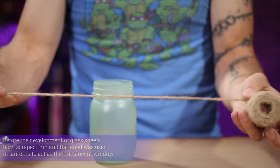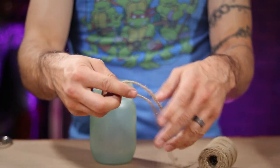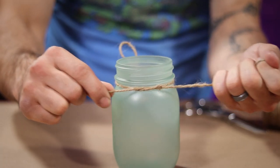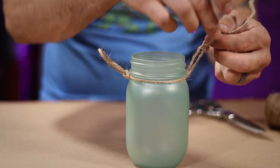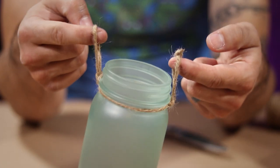Alright, now it's time we bust out our jute. I started by tying a loop in the middle of a length of twine to act as our first handle. Then I secured it around the neck of my jar and tied another loop across from the first. These are going to give us a place to hang our lantern from later on.